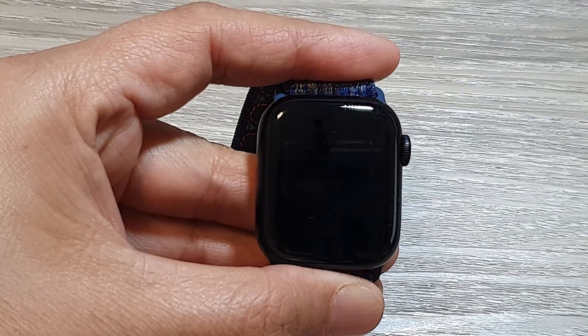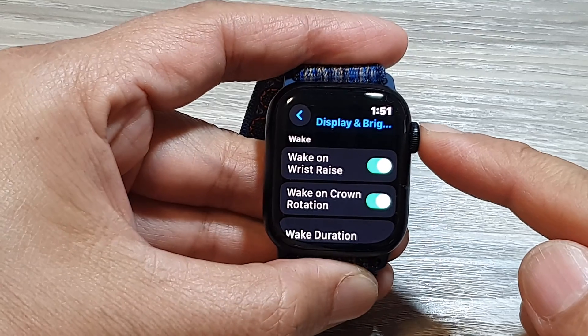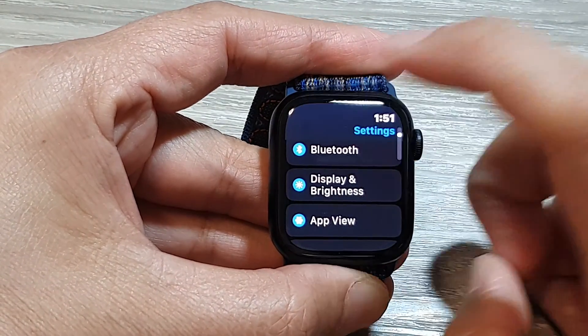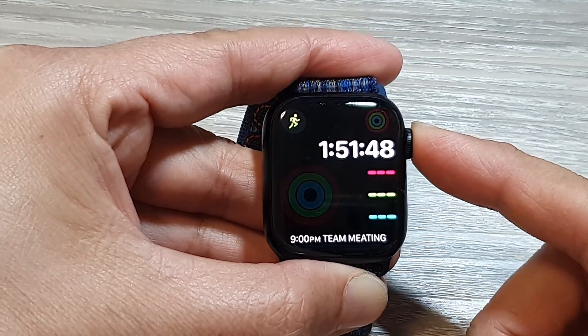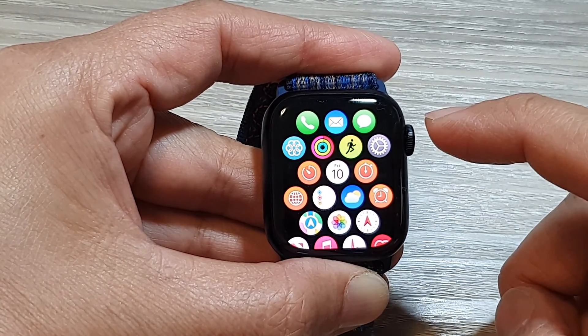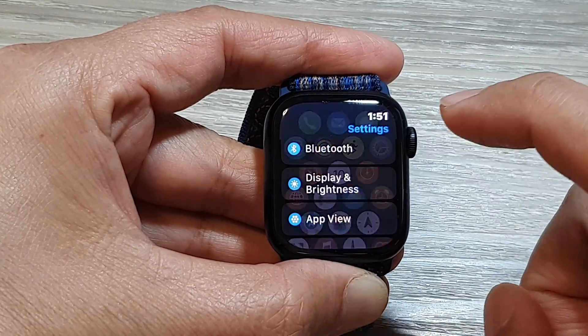How to enable or disable wake on crown rotation on the Apple Watch 9. First, let's go back to your clock face by pressing on the crown button. Then press on the crown button again to go into the app screen or the home screen. Now in here, tap on the settings icon.